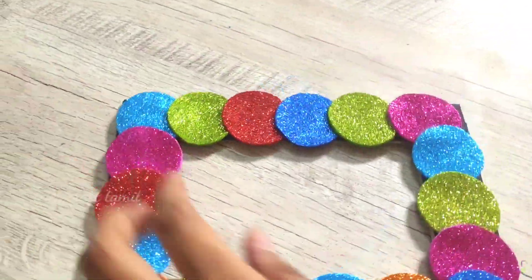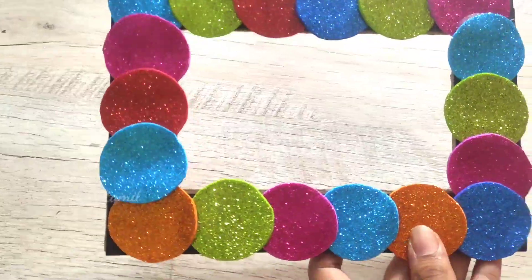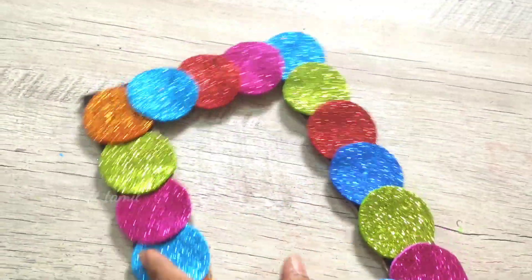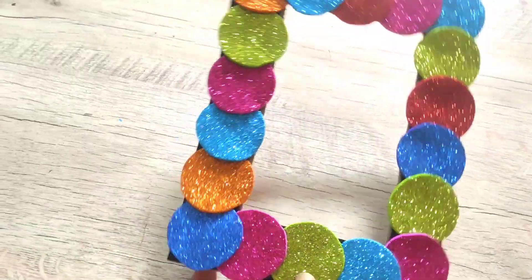We will assemble the stand and make a piece of it. I will put it in the frame. It is a simple idea and it is easy to do.